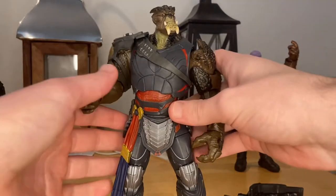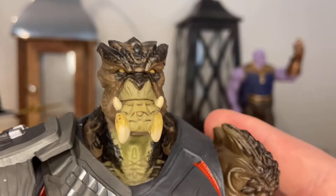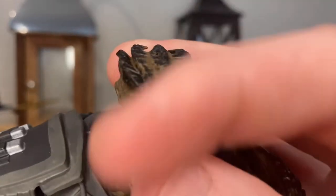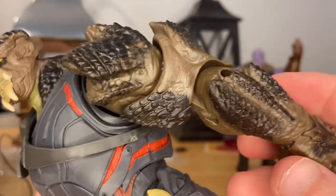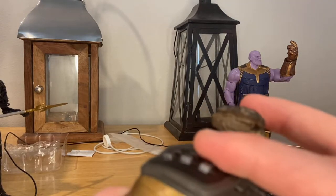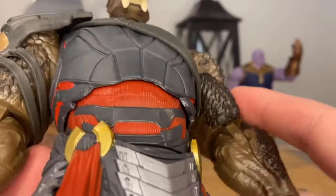Here's the updated Cull Obsidian. Let's go over the face sculpt — I think this is the same sculpt as the Build-A-Figure. You get the little horn/teeth at the bottom and on the top. I like the paint detail, you get that dark brown on top. For the arm, I like the brown detailing — really scaly and armored-looking. The other arm has a shoulder piece that you can rotate around so it won't mess with the articulation.